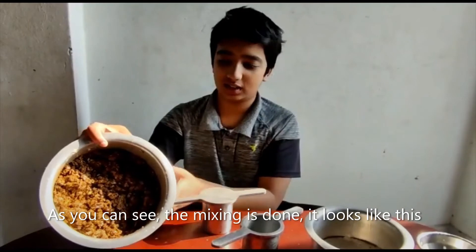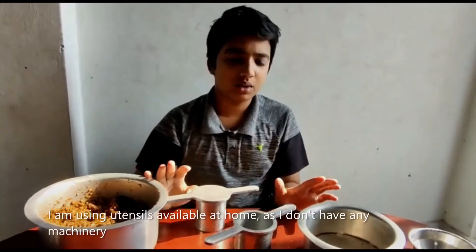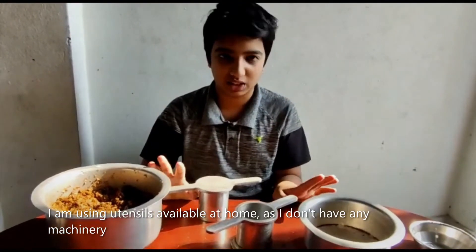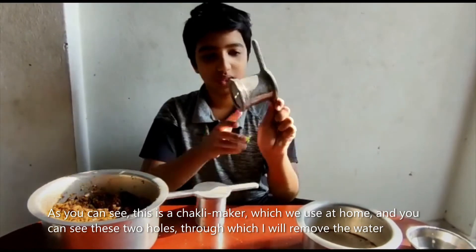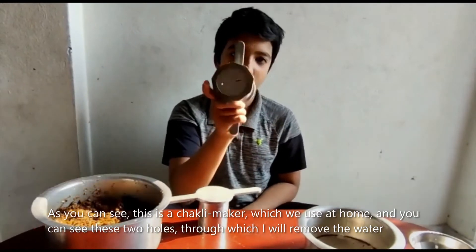As you can see, the mixing is done — it looks like this. I am using utensils available at home as I don't have any machinery. As you can see, this is a chutney maker which we use at home. You can see these two holes from which I am going to remove the water.